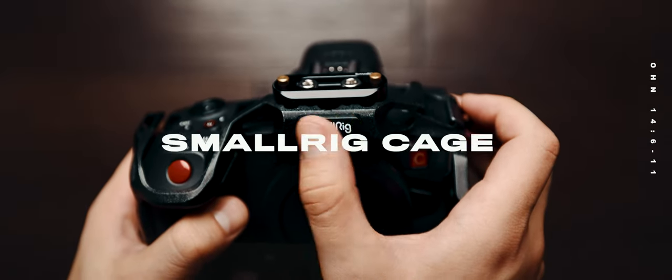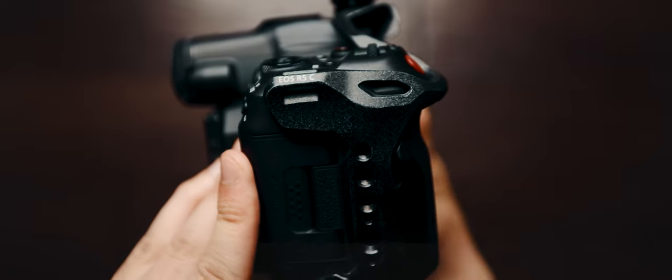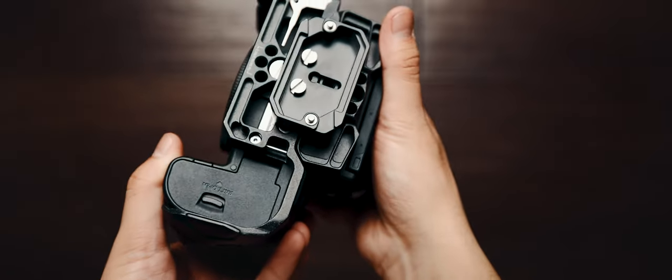When I grabbed the R5C, it was like holding a camera for the first time ever again. Even though I ordered six LP6 batteries for the R5C, it still wasn't going to be enough to film a documentary shooting all day long. So I started to gather everything I needed to build a battery rig, and the first thing I grabbed was the cage from SmallRig for the R5C. It's a pretty solid cage, and it has all the connection points that I need.